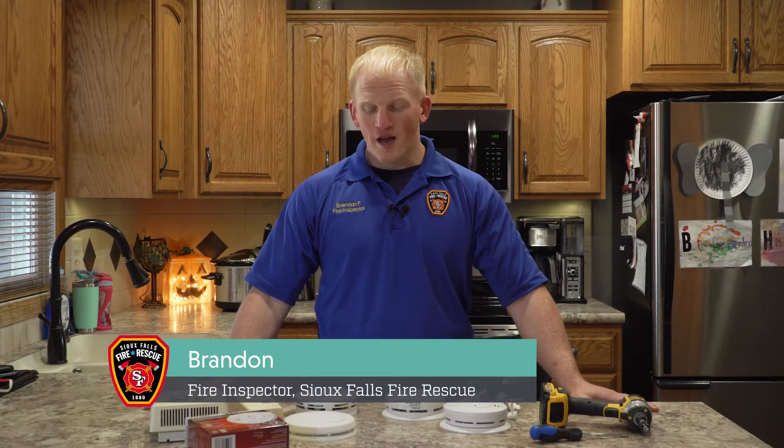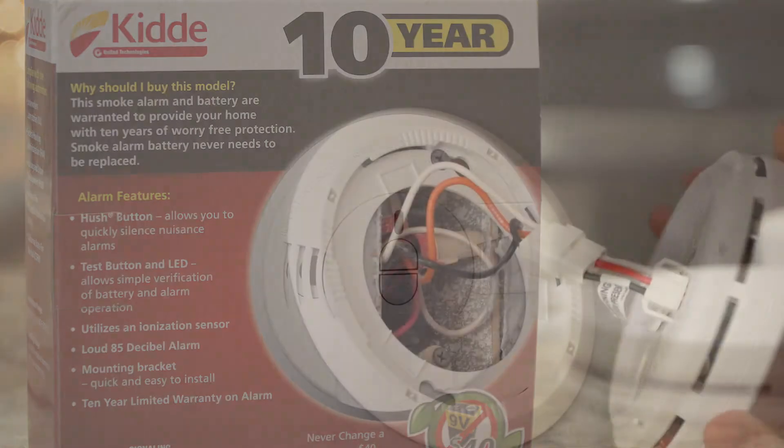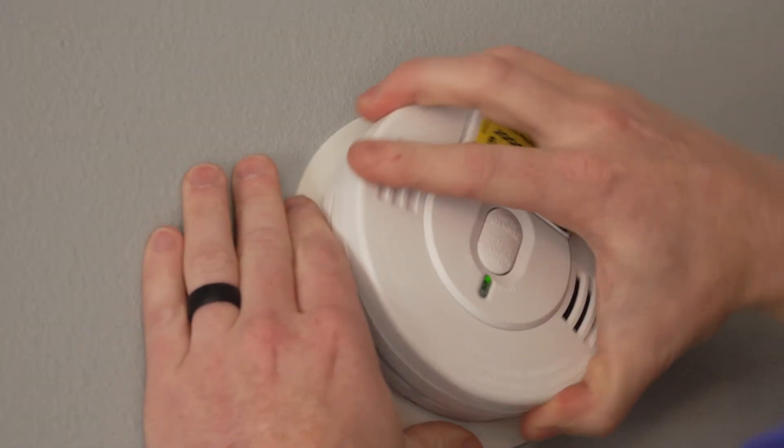Hi, I'm Brandon with Sioux Falls Fire Rescue. I'm a fire inspector and today I'm going to talk about some smoke alarms, some different types of smoke alarms you might have in your house, the importance of smoke alarms inside your house, and how to install them.